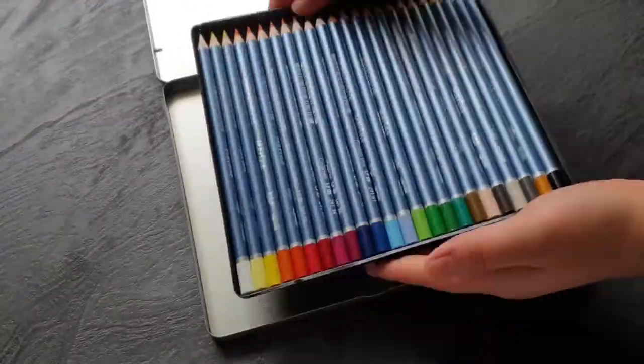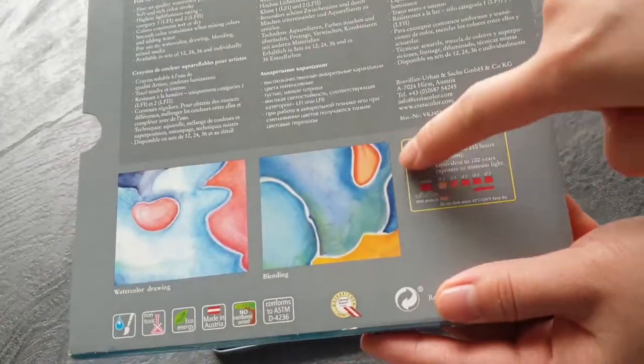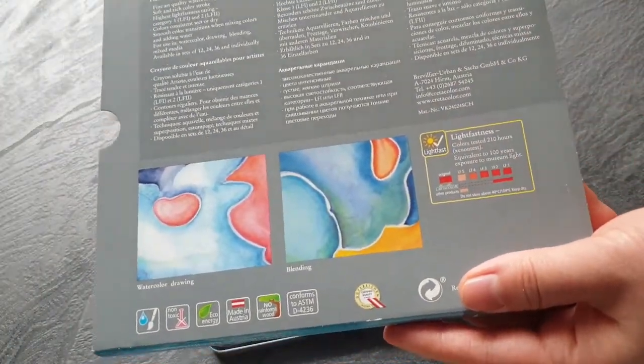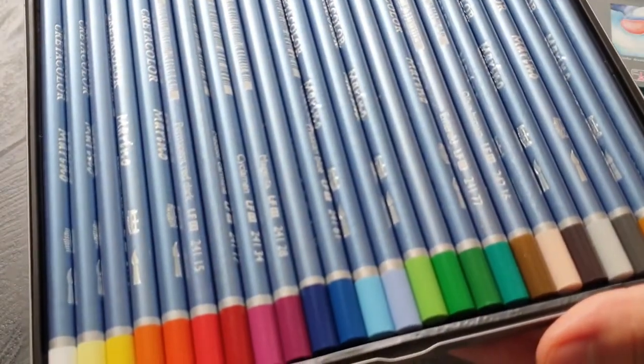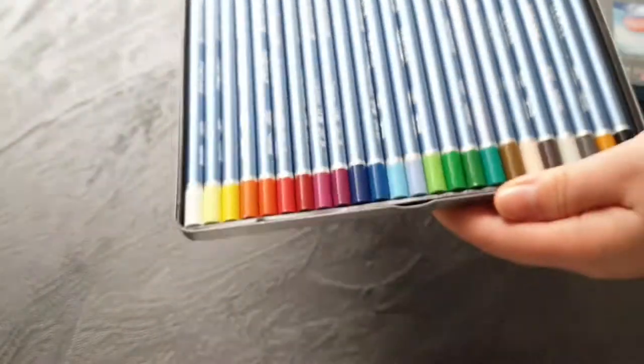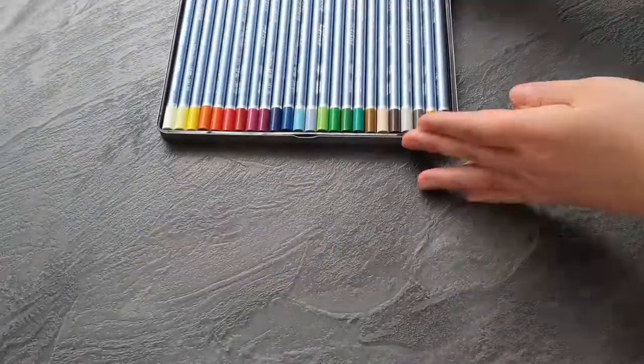I bought these pencils because of their light fastness ratings — you can see them here on the packaging. All pencils in the Greta Color Marino line are rated ASTM level 1 or 2, which means that under museum conditions the color doesn't change for at least 50 years.